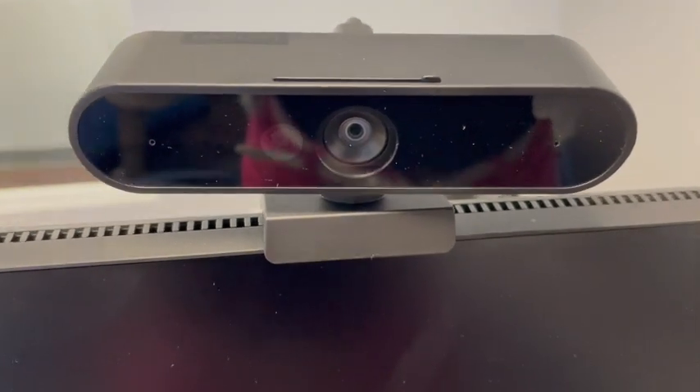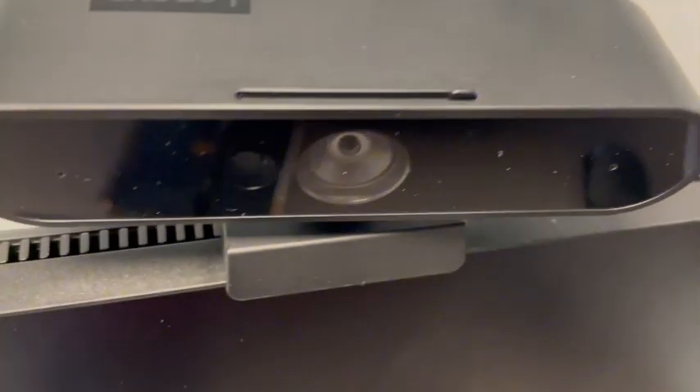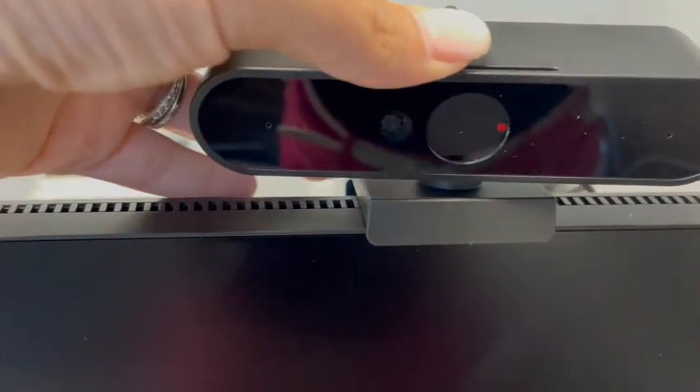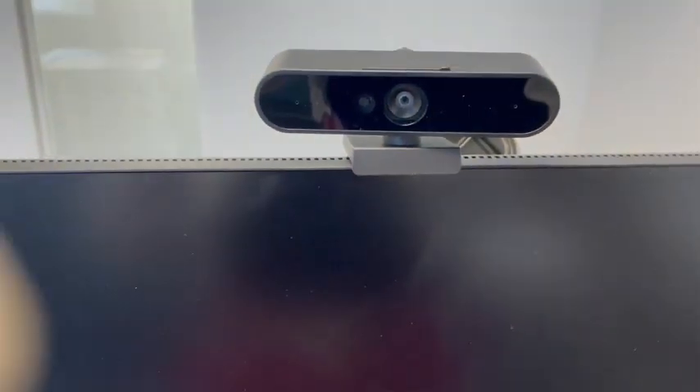This camera has been great for zoom calls. It has a really great lens to it. Lenovo is a fantastic brand. One of my favorite qualities of this camera is that it's got a little on-off switch here so that I can shut it off so I'm not unexpectedly on camera.